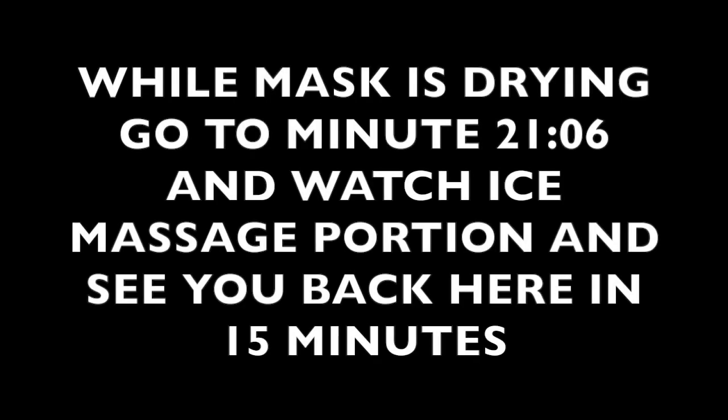You are going to do the ice massage after you have washed off your mask. While your seaweed mask is drying, go to minute 21 and watch the ice massage tutorial — this way you'll know what to do when you get to step five, because this is where you'll be doing the ice massage.